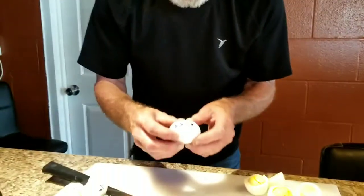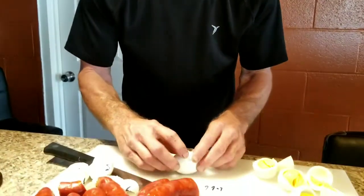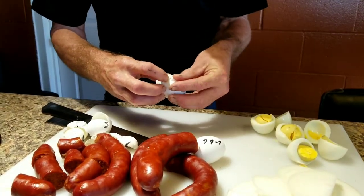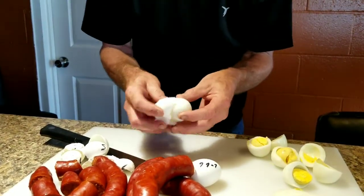Alright, this is the 6 minute quick release, and then an ice bath just to cool it off. Oh Lord, I forgot to tell y'all which one this was. Anyway, I can't go back now. The 5-5-5 was in the Lux.